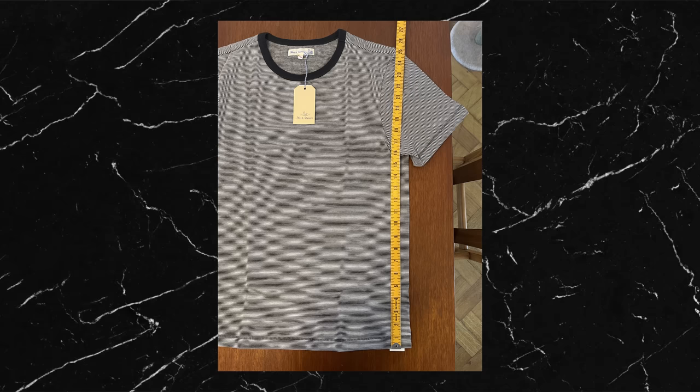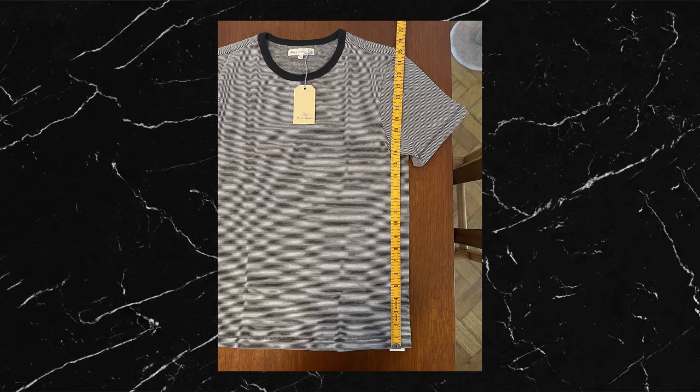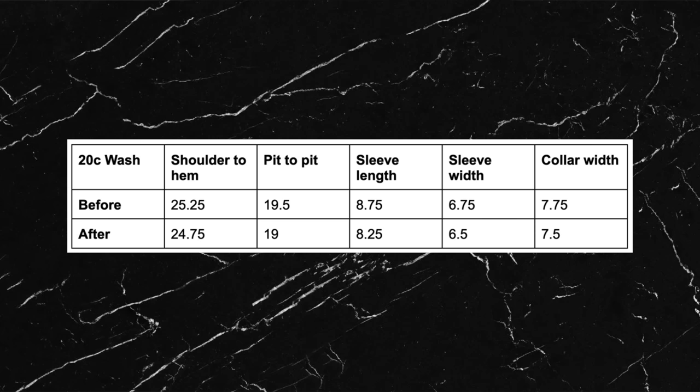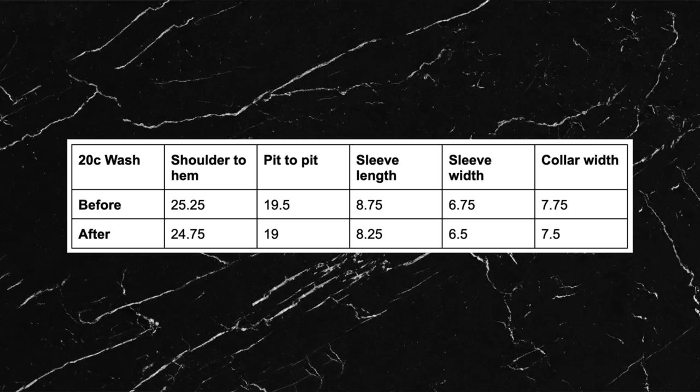After the first wash it definitely shrank, and I could immediately feel it was tighter around the chest and arms, which made me happy. This also confirmed that a small would have been way too tight after washing. I took before and after measurements of the shoulder to hem length, pit to pit width, sleeve length, sleeve width, and collar width, and put them all in a table.